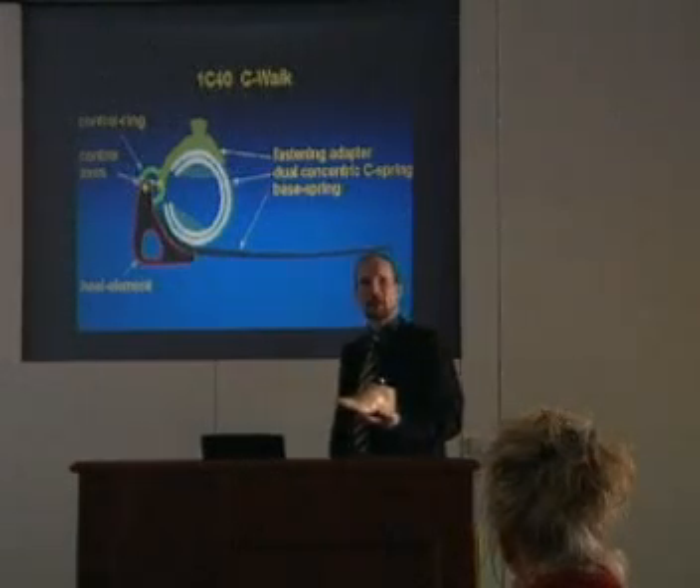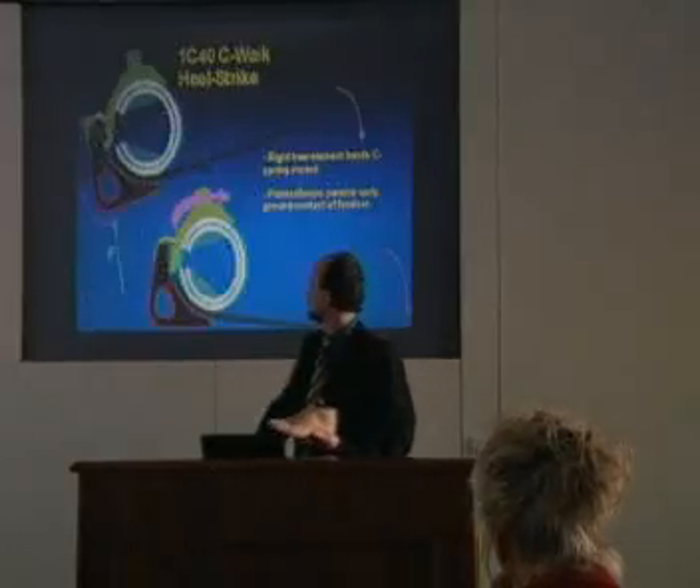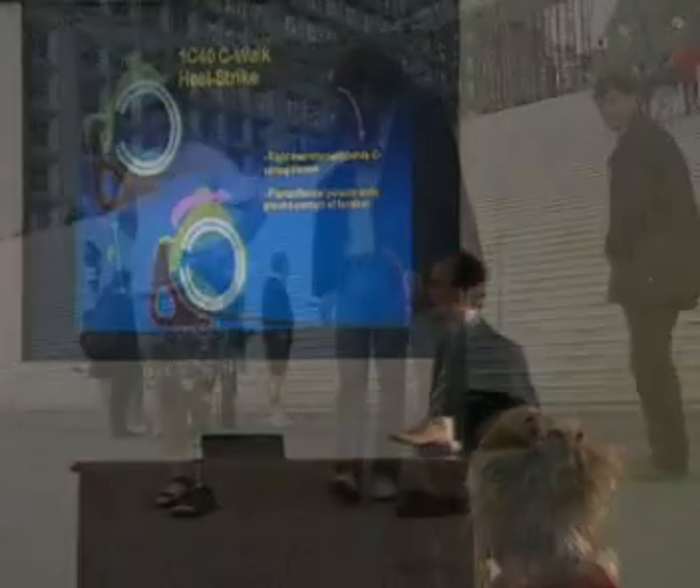This innovative design was based on scientifically measured values such as ankle moments and energy return curves derived from human gait analysis studies.